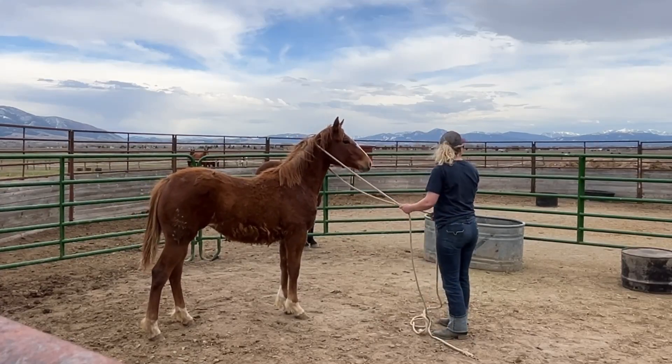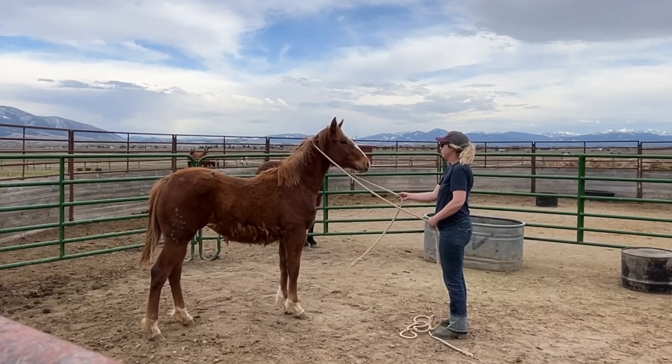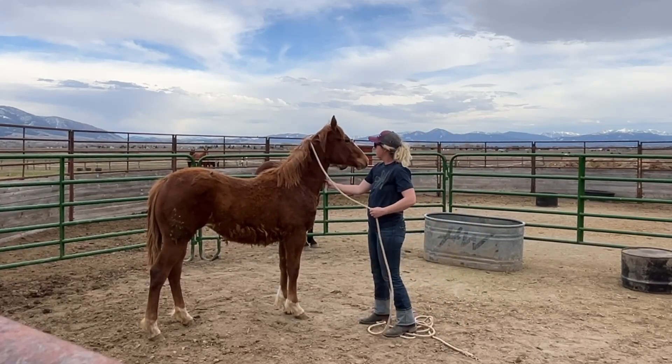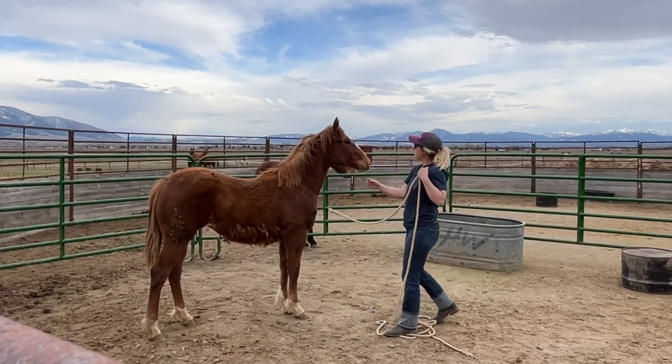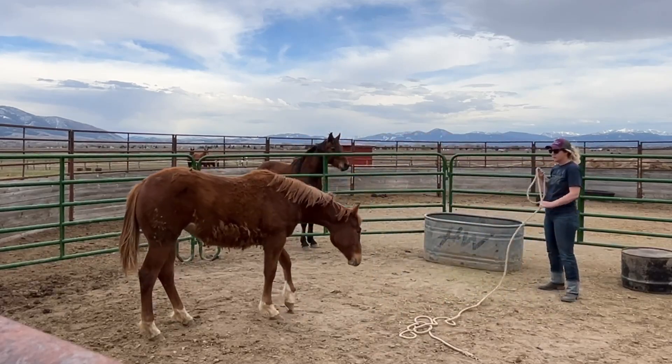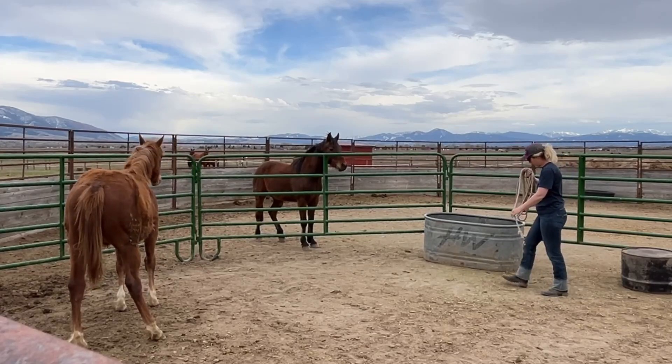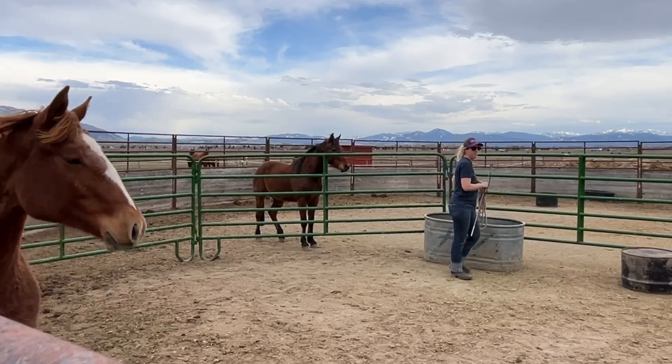This is a really good view of her conformation. For those of you who haven't been watching Scarlett's Journey, she was bought at auction for $25. And even though she is a feral range bred horse, she does have really good conformation and she's growing up into a really pretty horse.